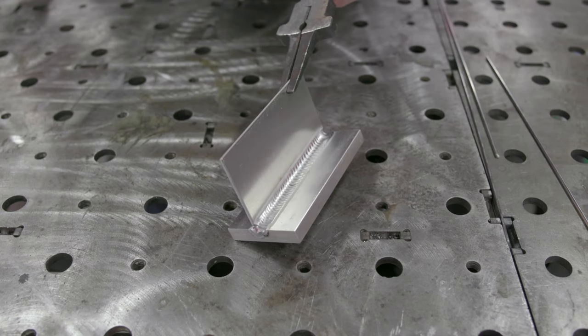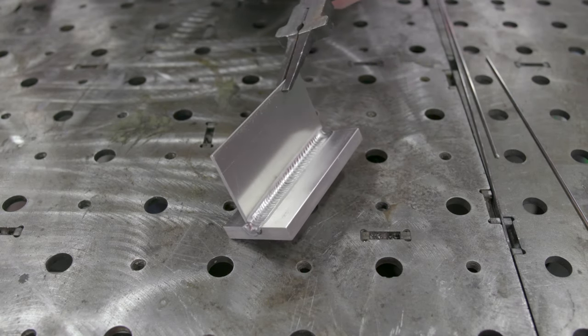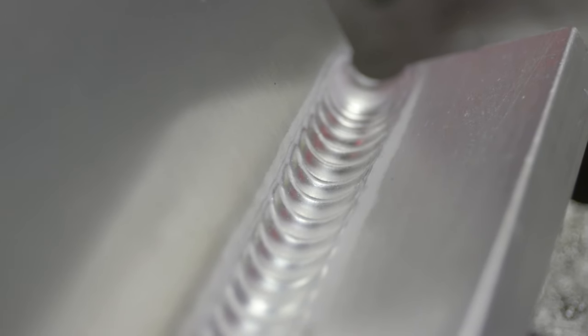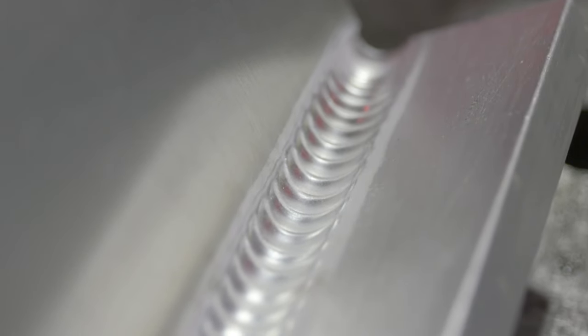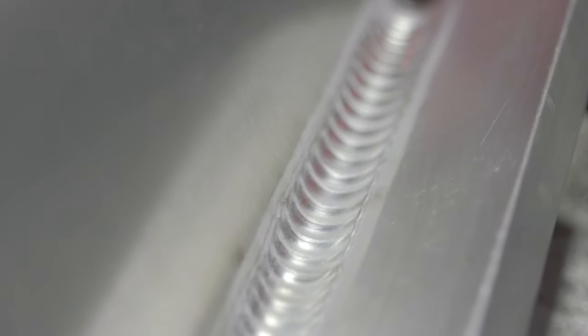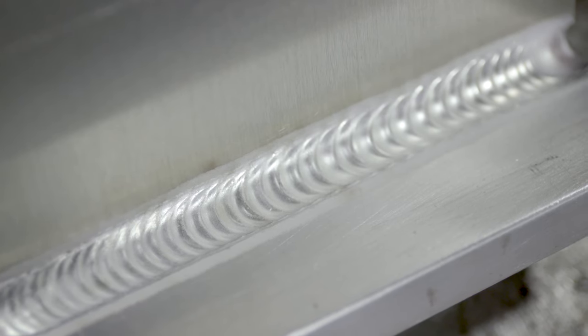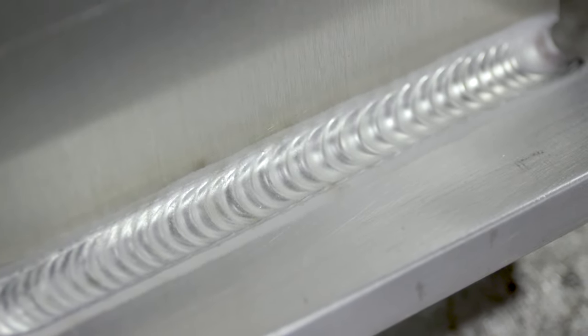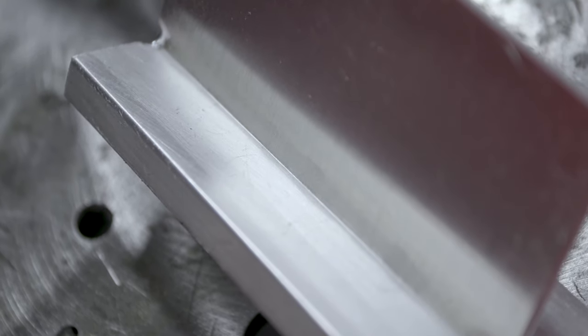What you're looking for on a thick to thin weld is to make sure you're penetrating into the thicker material. The toes should be nice and wet along the edge, which shows good penetration, and the heat input should not be blowing through the back. The back side of the weld should have a witness of penetration but not actually burn through.